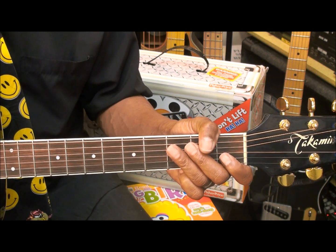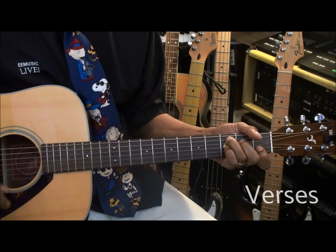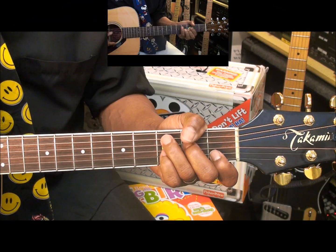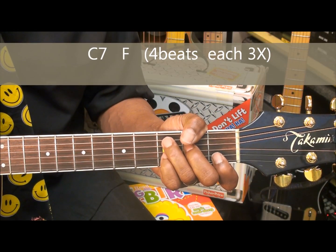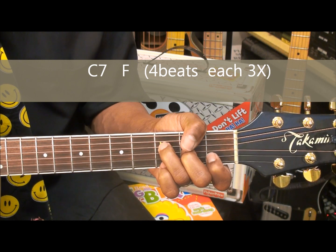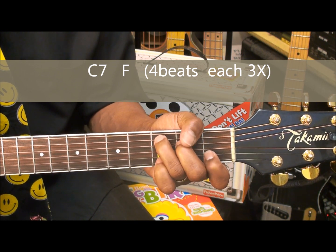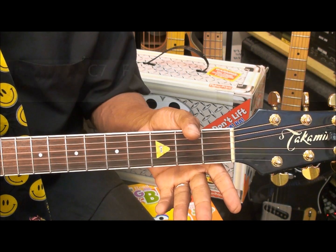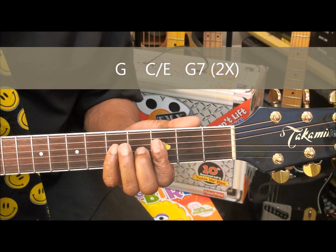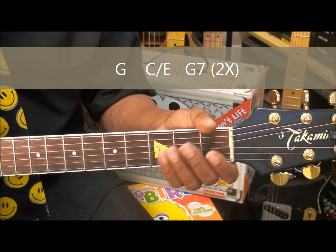The next part, or the verses, will go something like this. In order to play the verses, we're going to go to a C7 and strum for four beats, and then go to an F. We'll repeat this, and then we'll go to an open G, then to a C slash E, and then a G7, and then repeat that.